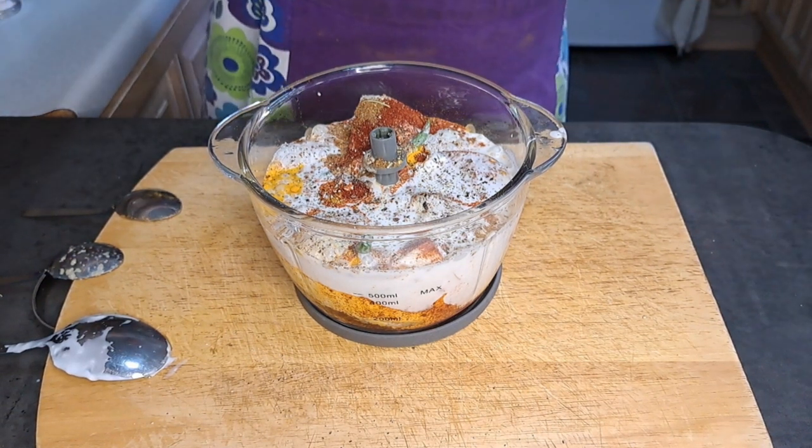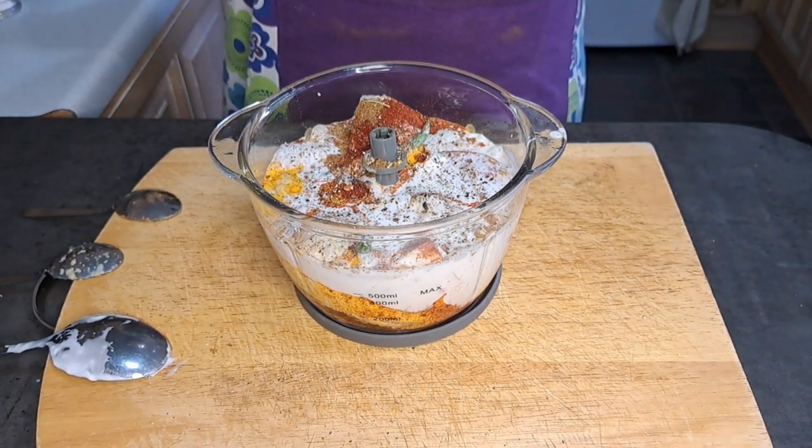I'm now going to blend it until it makes a smooth paste.